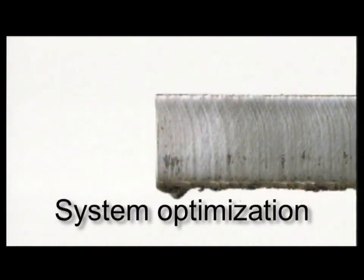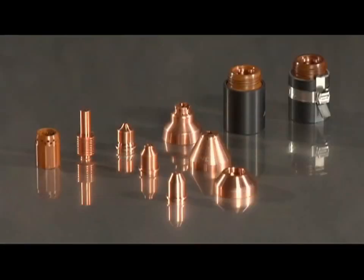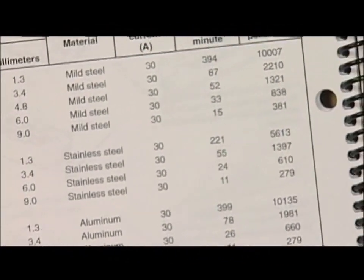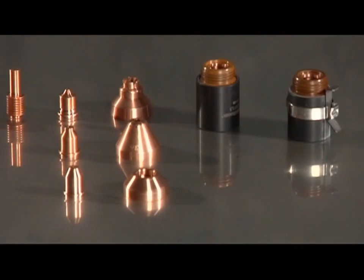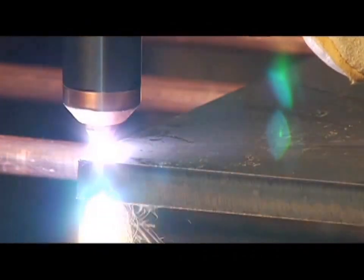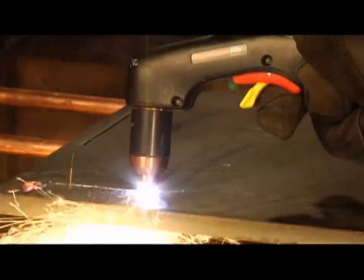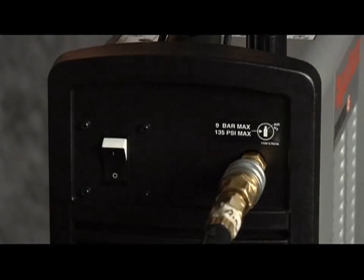Cut quality and consumable life are two very important factors for operators. To ensure that the torch consumables last as long as they are designed to last and perform to manufacturer specifications, follow the instructions in this video and refer to the supplied cut charts. A number of factors determine how long consumables last: air quality, piercing technique, length of average cut, operator skill, material thickness, and material type all play a role. Reduced system performance and cut quality are often caused by poor air quality, so be sure to maintain clean, dry, oil-free air.